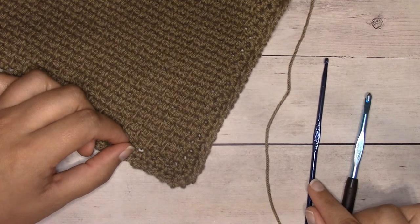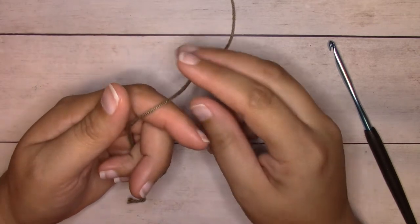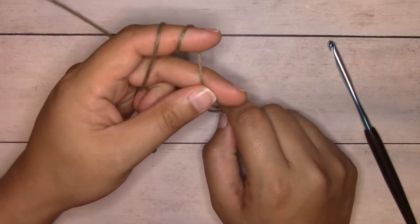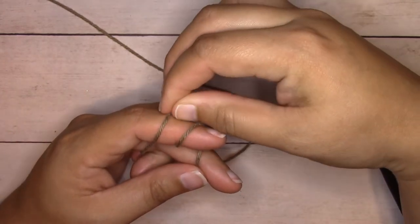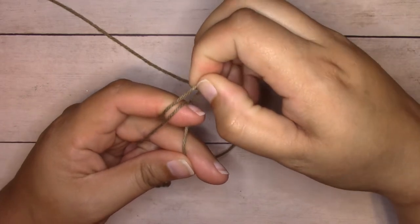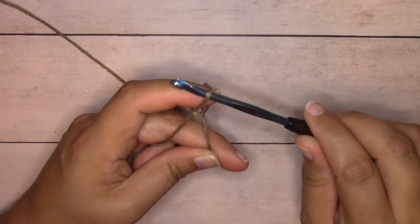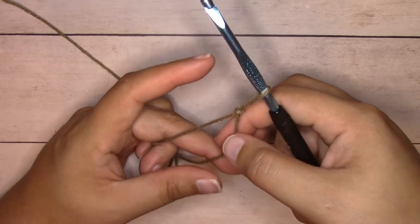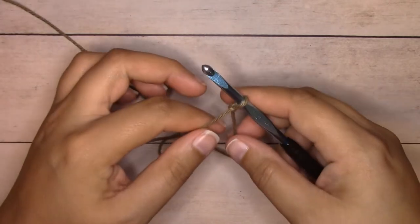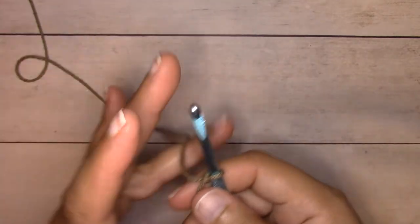Let's go ahead and get started. I'm going to begin with a slip knot. I have the yarn over my fingers, I'm going to wrap it around my index finger two times, and hold the tension down with my middle finger and thumb. Pull the loop on the left up over the other loop but not off my finger, then pull the loop now on the left up over the other one and off my finger. Insert the crochet hook into the loop, hold the working yarn with my right hand and pull on the tail end to set the tension, then pick up the working yarn.